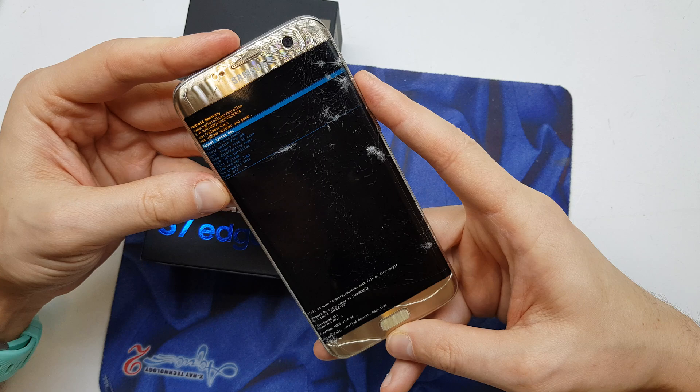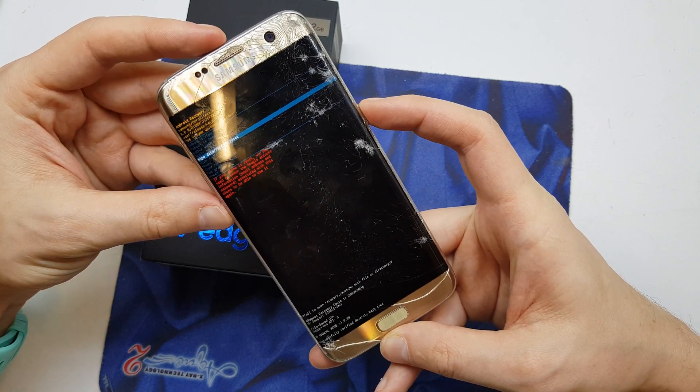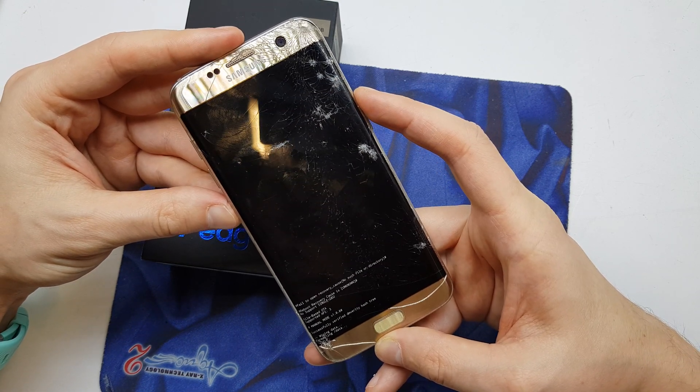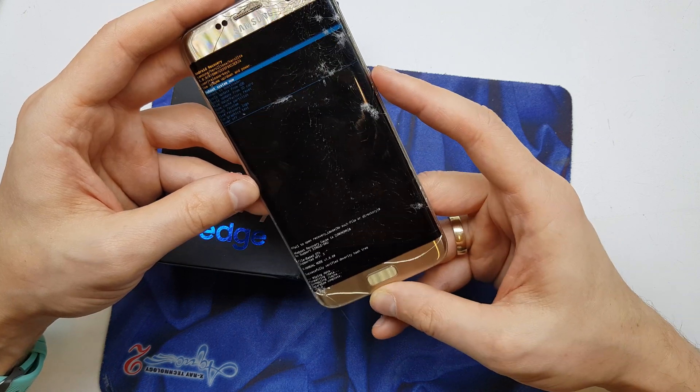Now choose 'Wipe data / factory reset'. Accept by pressing the power button. Click on yes, and now the phone is going to format all the data.